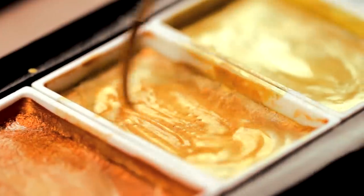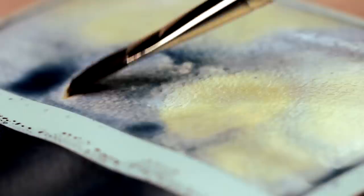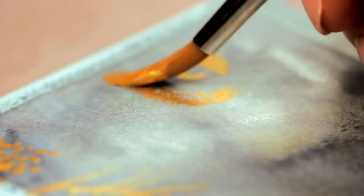Are you new to metallic watercolors or just on the lookout for some easy watercolor painting ideas? In this video, I'm going to show you a few simple gold-colored watercolor paintings and techniques you can use to create your own personal artwork.